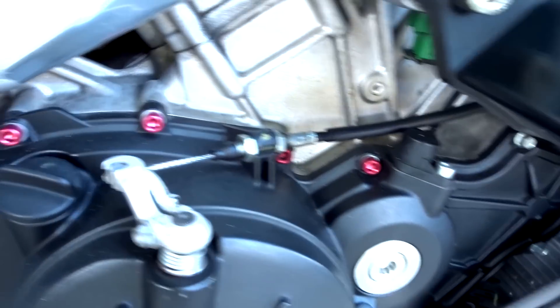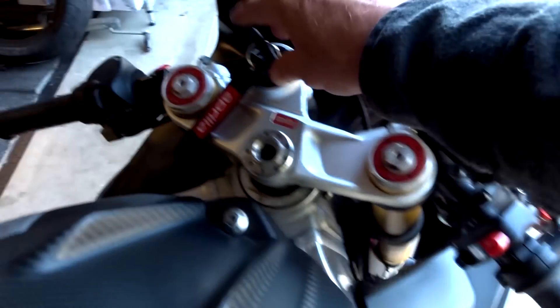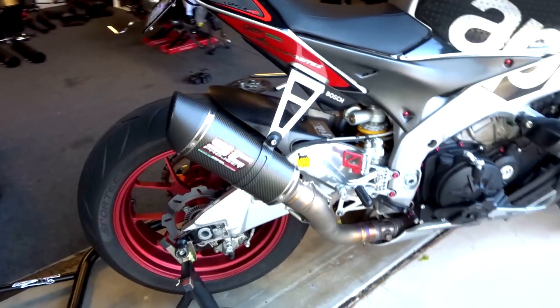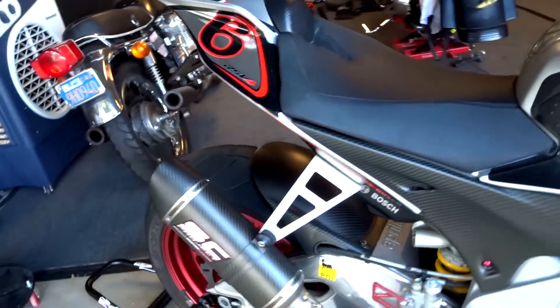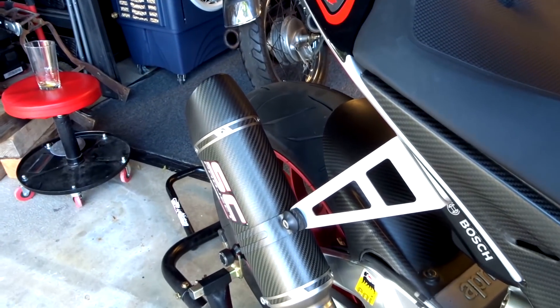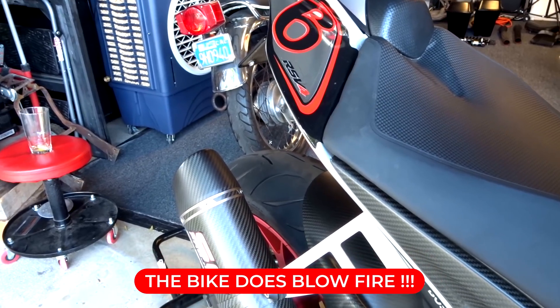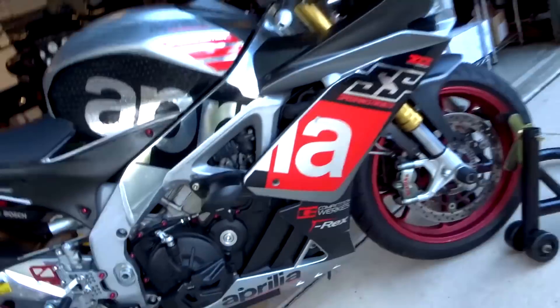The bike has got everything. Little details like these red accent screws just for a pop of color — special edition baby. Let's start this thing up so you can hear it. I'm gonna miss that sound so much.